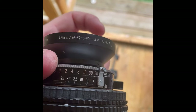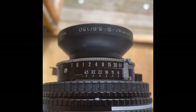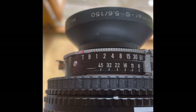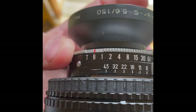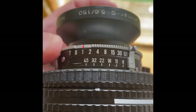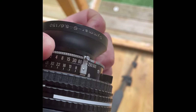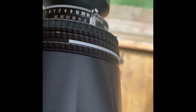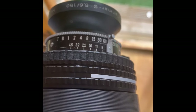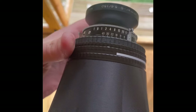Shutter speed is the silver ring on the front. It goes from Timed — where holding the shutter or cable down keeps it open until you let it go — then Bulb, which stays open while you hold it down. Then you've got 1 second, half, quarter, eighth, fifteenth. This shutter goes up to 1/500th of a second. Most large format lenses go up to around 1/250th to 1/500th.